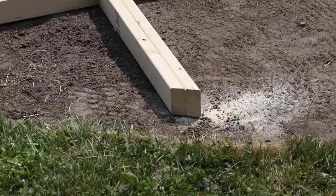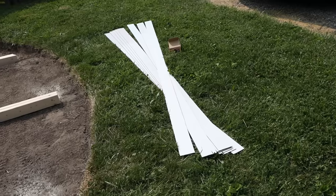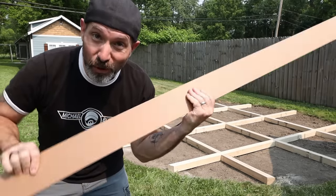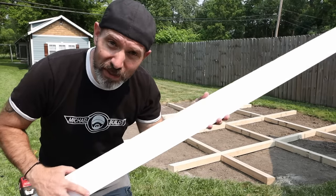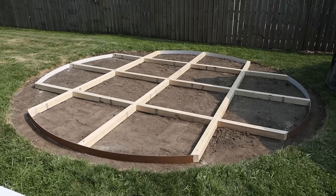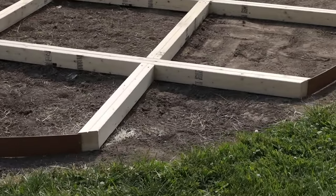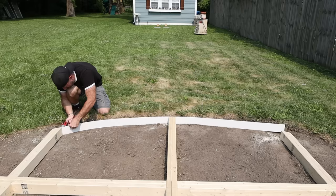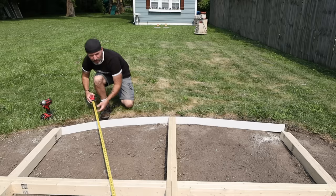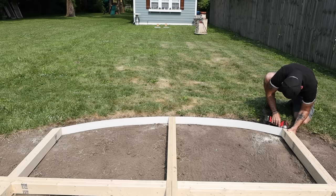Now for another fun part of the build. I'm going to take these eighth-inch thick melamine strips — you don't have to use melamine strips, this is just what I had on hand that was flexible. You could just use regular hardboard. I've ripped them at three and a half inches, the same thickness as the two-by-fours, and they are eight feet long. We are going to bend these around the frame in sections while trying to make a nice cohesive circle. The ribs are going to help me stay on shape, but I still have to check in between the ribs to make sure I've got the right bow.